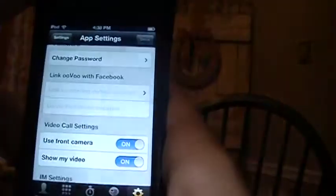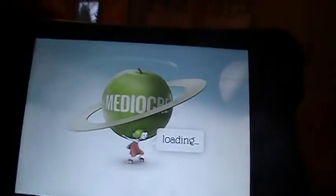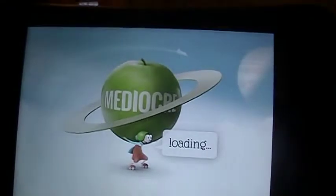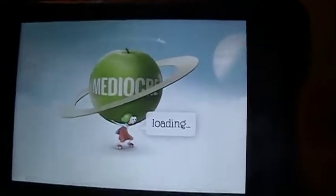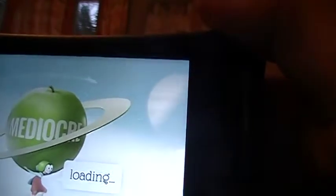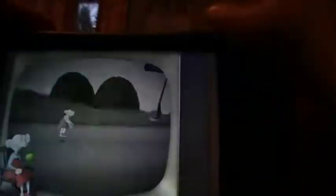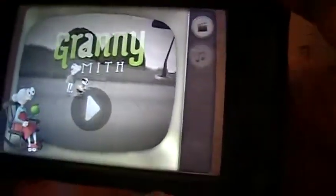So right here it is — this is what the icon looks like, hopefully you can see that. Alright, Granny Smith — here is the opening screen. This part takes a lot to load. There's a spaceship and some planets — I guess that's supposed to be like apple Saturn or something. Alright, so here it is — let me turn the volume up.